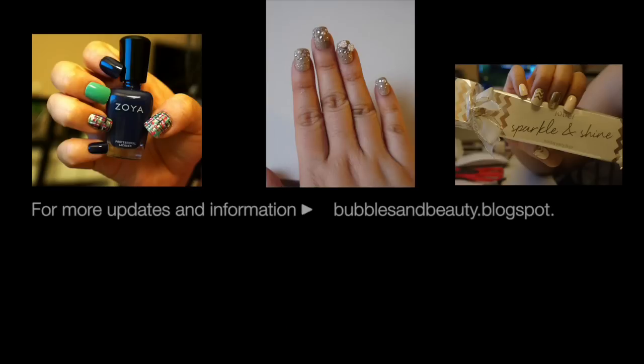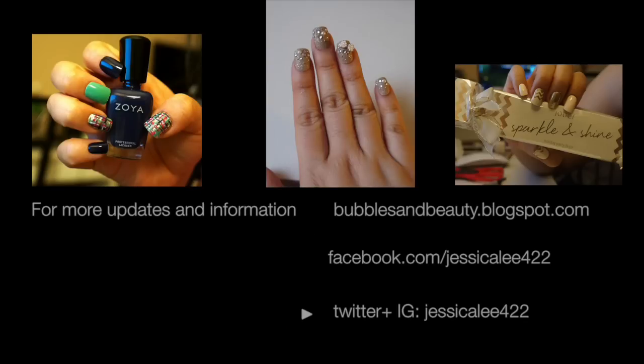For more updates and information, don't forget to visit my blog at bubblesandbeauty.blogspot.com, my Facebook at facebook.com/jessicale422, or my Twitter and Instagram at jessicale422. Talk to you then. Bye!